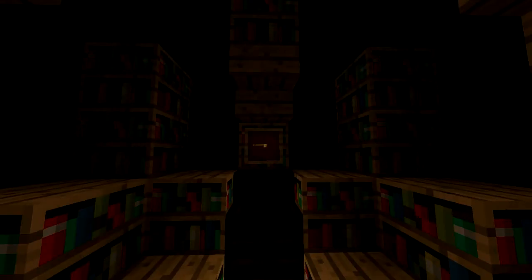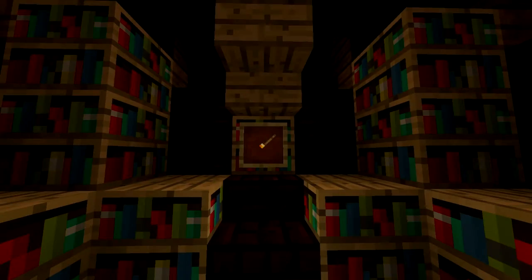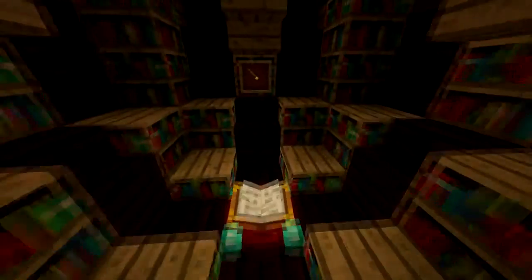Hey now everybody, I'm xredoomin27 and today I'm showing you my light dimmer. As we can see here I have just a torsion item frame, and as I twist it around the item frame the light level becomes higher and higher. I can even turn it back off and just continue it going around.